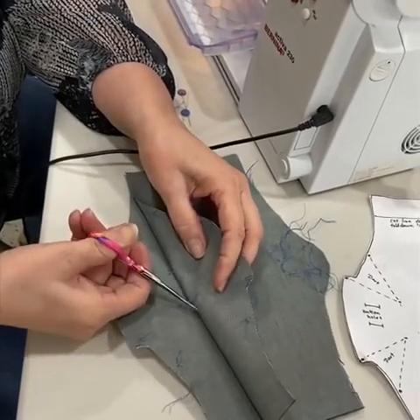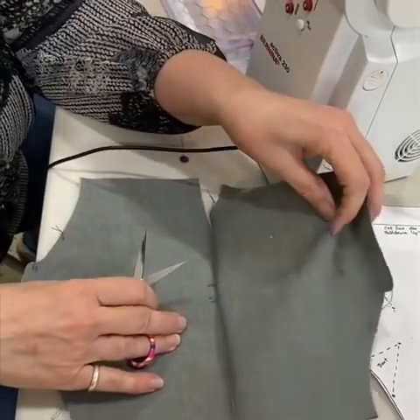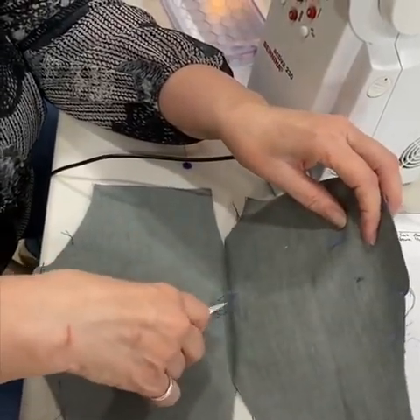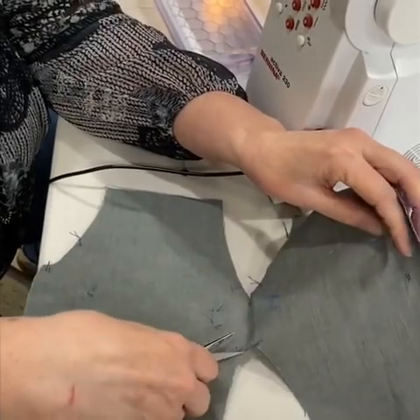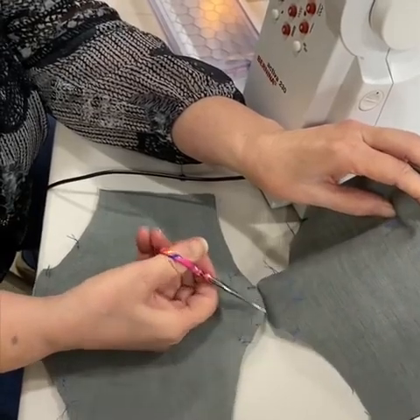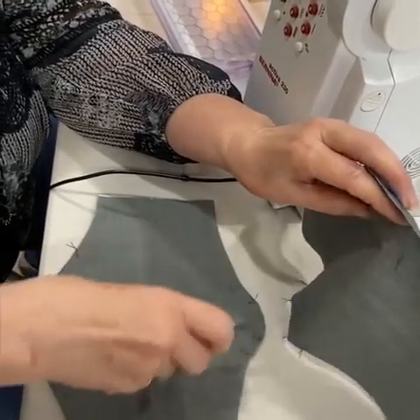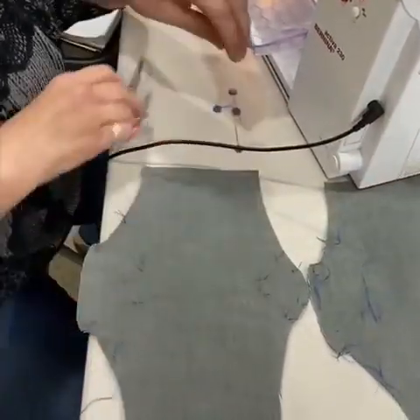You can mark this any way that you want — this is just one way to do it. So that way I have the markings here and I have the markings here.